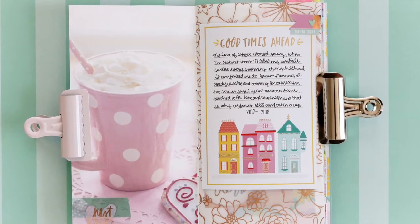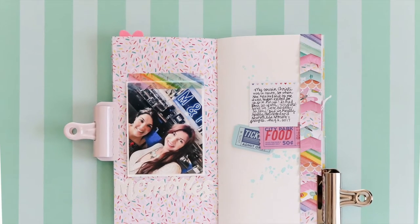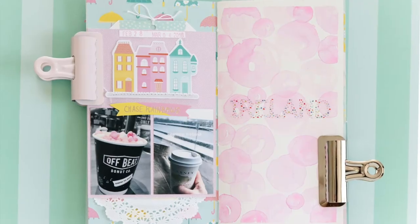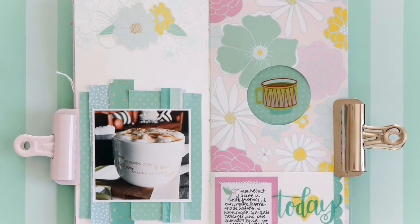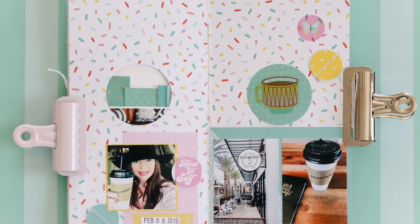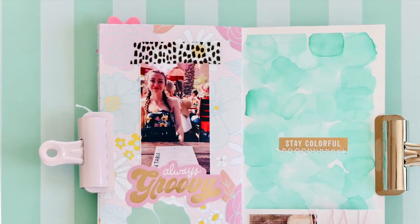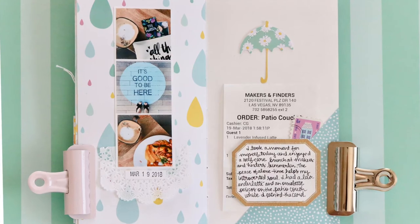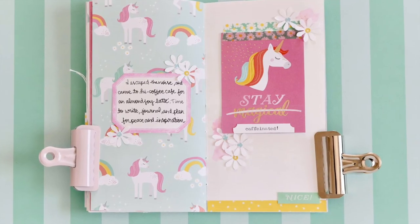Here are some still shots so you can see up close in brighter photos. You can pause if you'd like to read the journaling. I wanted to give you better quality photos than I could get in the video — some still shots without my hands in the way. Something I didn't mention: every other page in this album was a Vicki Boutin mixed media art paper, so it's a white page and then a patterned paper page from the Dear Lizzy 12x12 double-sided cardstocks, so that each side had a different print. Thank you so much for joining me, bye!